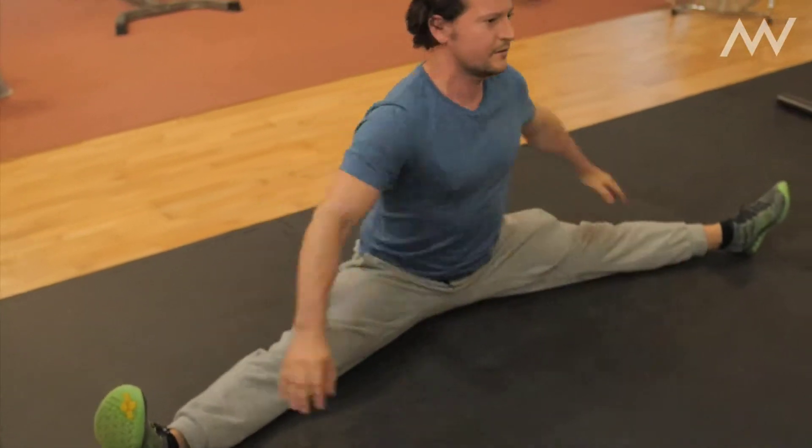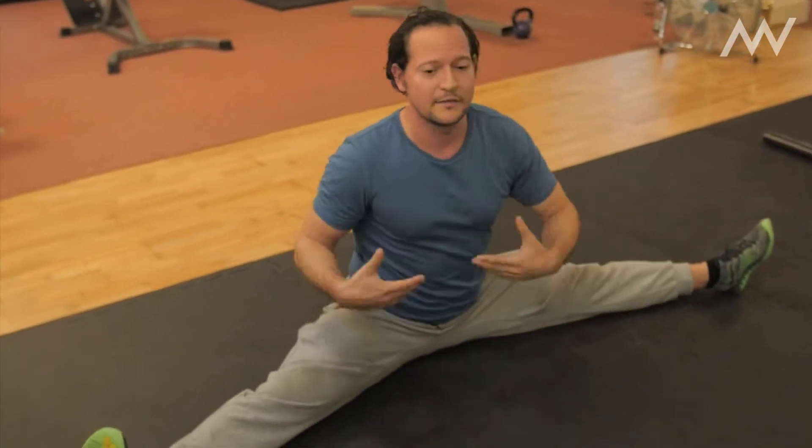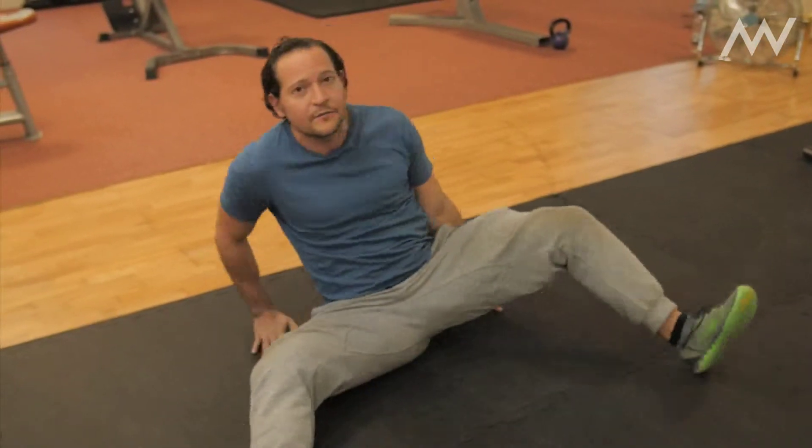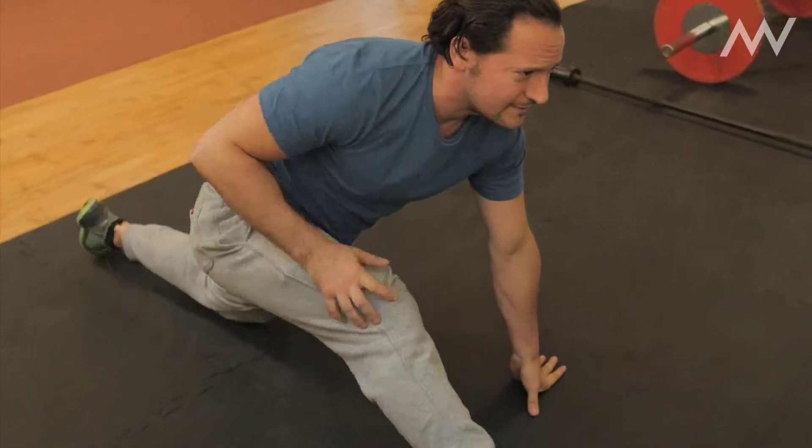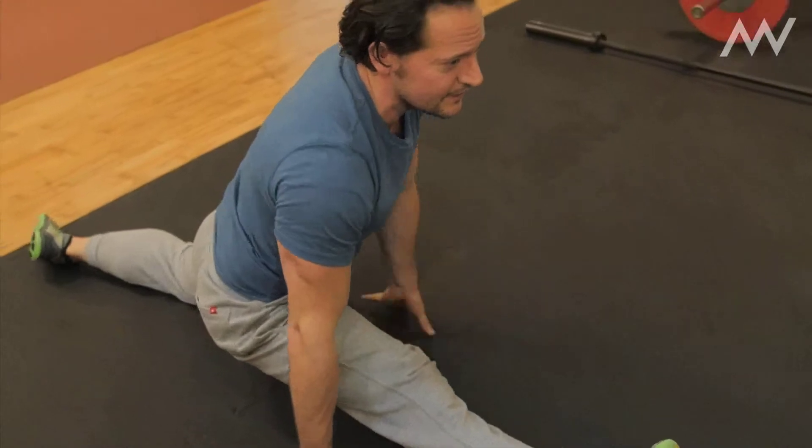Twisting your body to get it to do different things, and you can transition from one move to another. What you're trying to do is just scan your body and see what it can do.